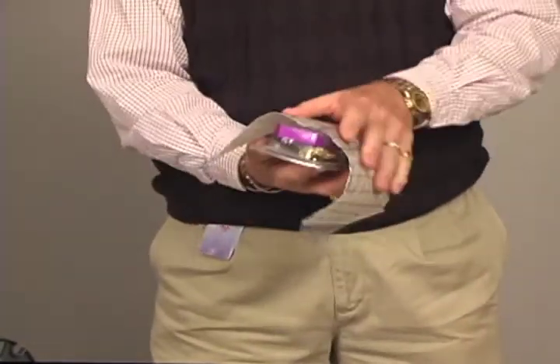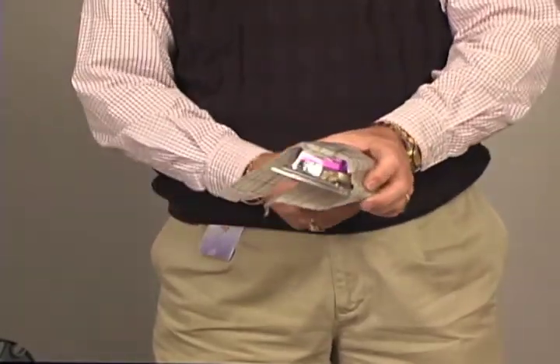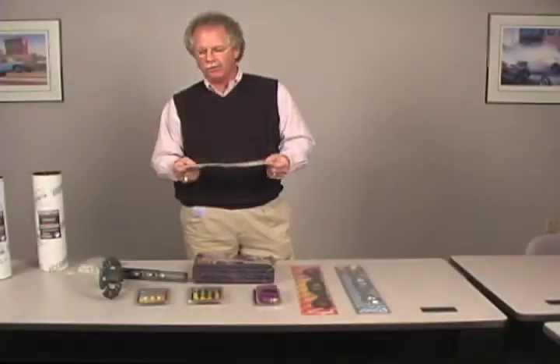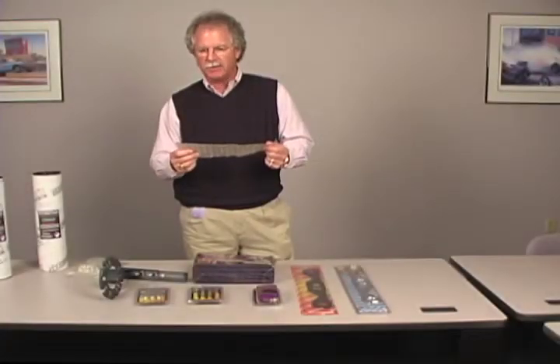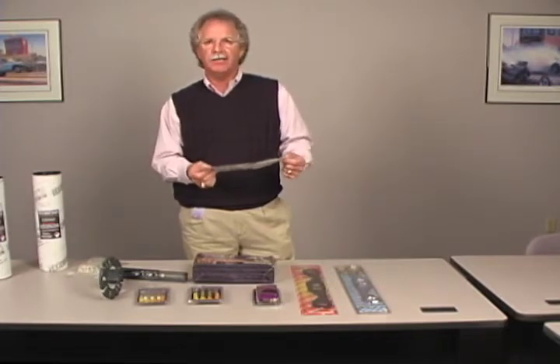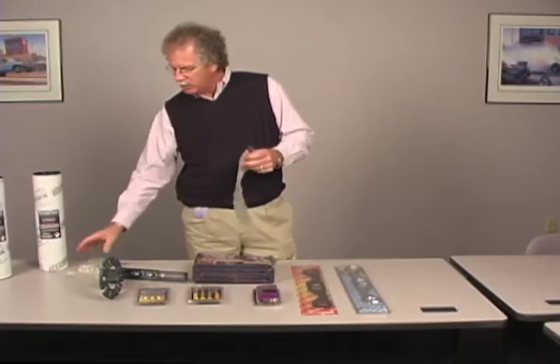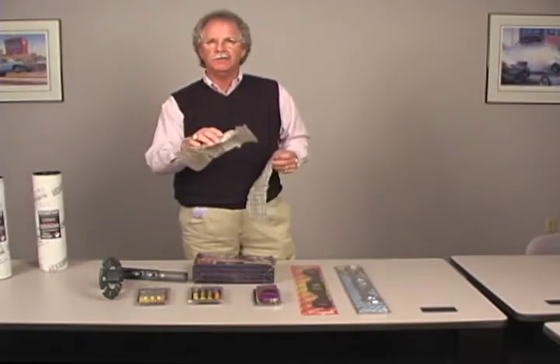Speaker boxes, tire tunnels — the uses go on and on. But when you have the product made, your prototype, or you have it to bond a fender and so forth, you either take the product outside into sunlight or put a UV light on it, and within two minutes it's hard. It sets up.